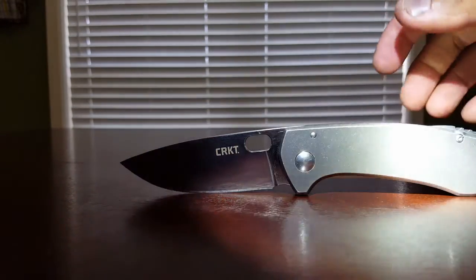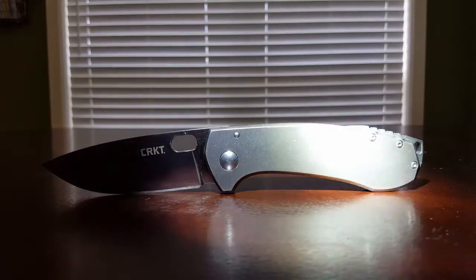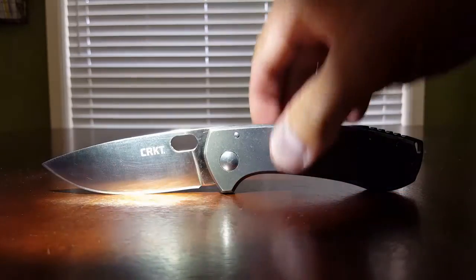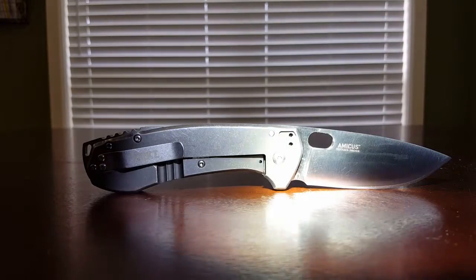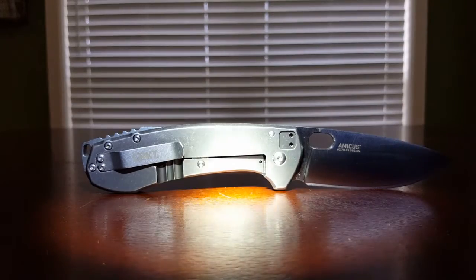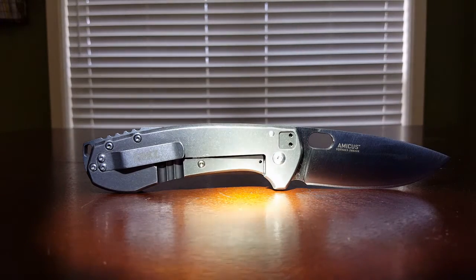I bought it from Ecop on eBay — someone I've bought several inexpensive knives from, anything under $75. I'll usually use him or United Outdoors, Supreme Solution, some of those main power sellers on eBay. The lockup's fine and everything. The ergos are great; I love the ergos. I love the knife and the design of the knife — that's just my opinion. But the fit and finish suck.